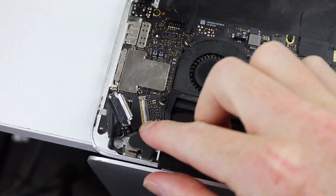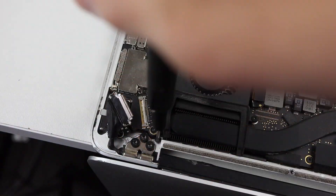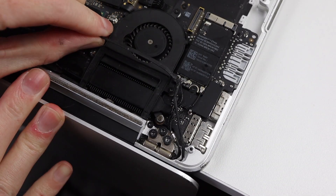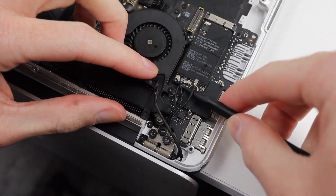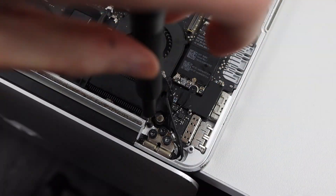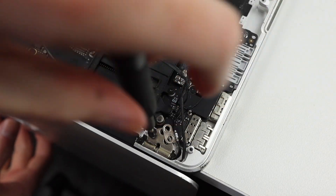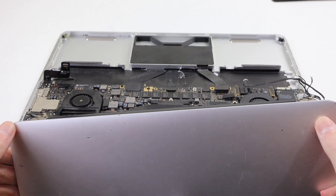It's time to get our new display installed, so I'll start by disconnecting the display cable, several screws, and one bracket. Moving across to the other side, I'll need to unplug the webcam cable, WiFi antenna cables, as well as a few screws and another bracket. With those out, the display simply lifts out of place.